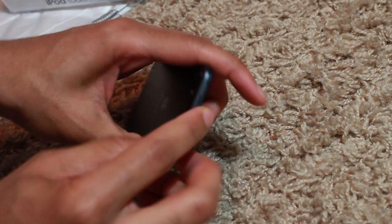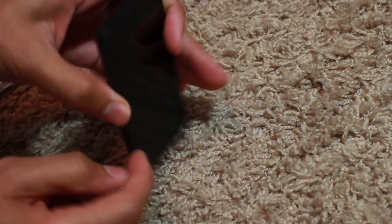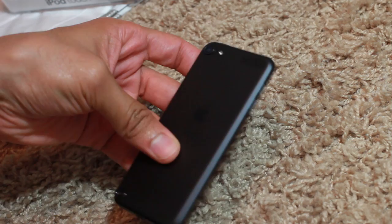You have the camera and the power button at the top, the volume rocker buttons on the side. On the bottom you'll find the lightning connector, the headphone jack, and the speaker. This is some premium hardware right here — if you get an iPod Touch you're not going to be disappointed.